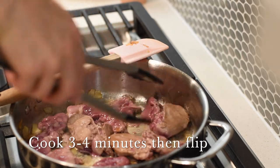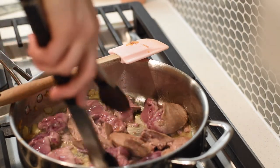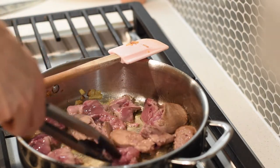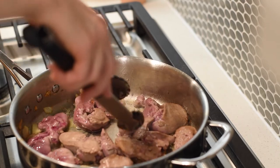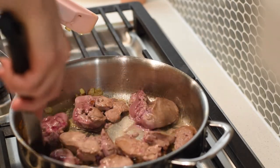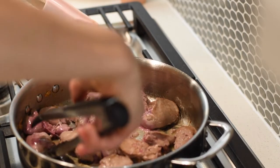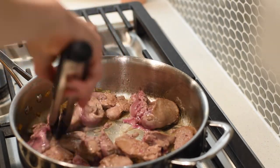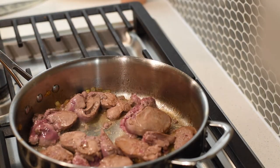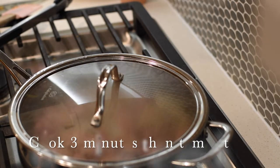I spent so many years fighting with the flavor of liver — trying to cover it up, using cooking wines, herbs, all the spices — because I just didn't like the flavor. But the simple solution was to work with the liver, learn how to cook it, not overcook it, and bring out what makes it unique. Overcooking really does change the taste.